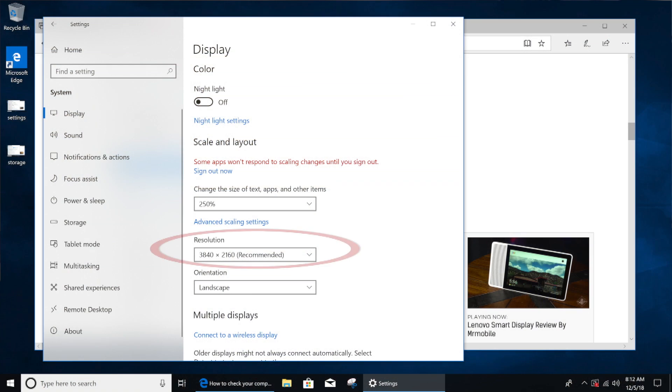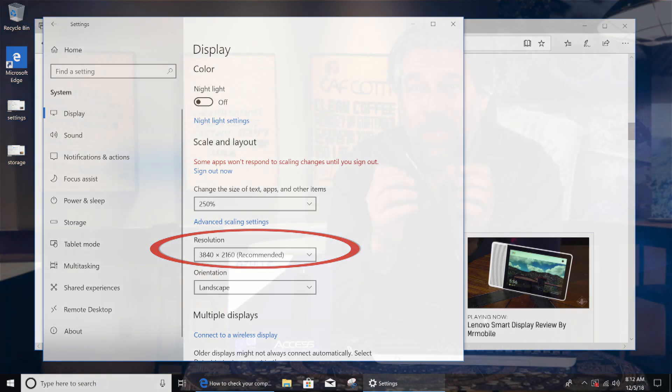Before I show you some live demos, I want to point out that on a 4K display this ran at 3840 by 2160 — that is a lot of pixels. To make it even marginally functional, I had to change the size of text and icons to 250%, otherwise they were so small I couldn't even understand what was going on.